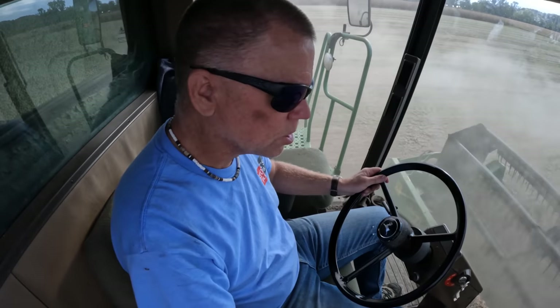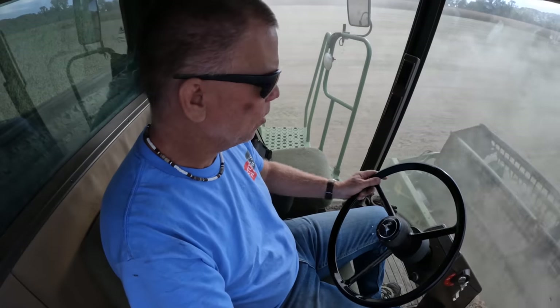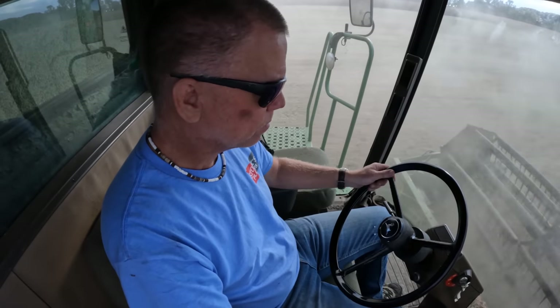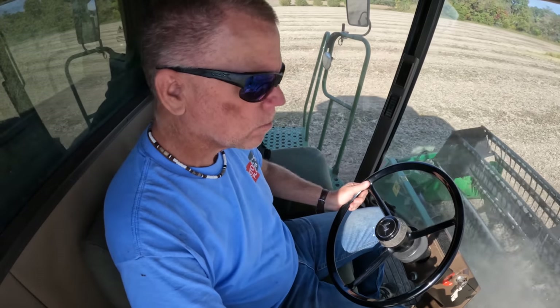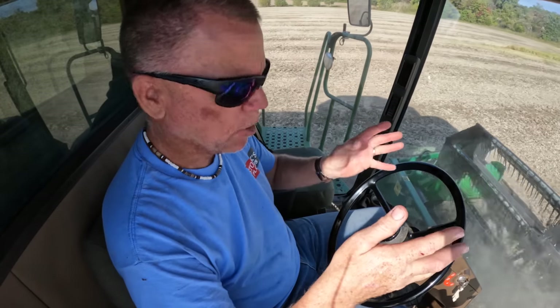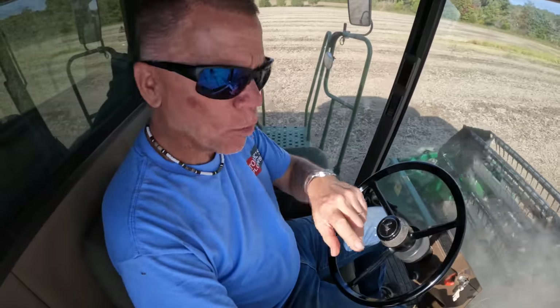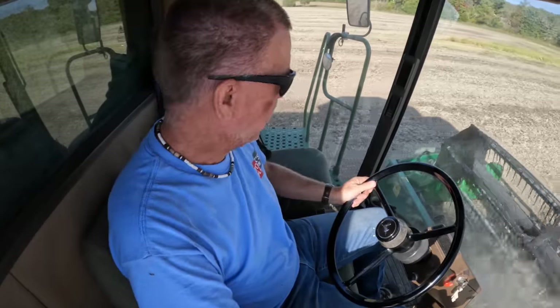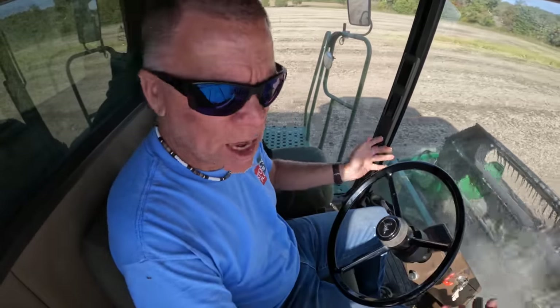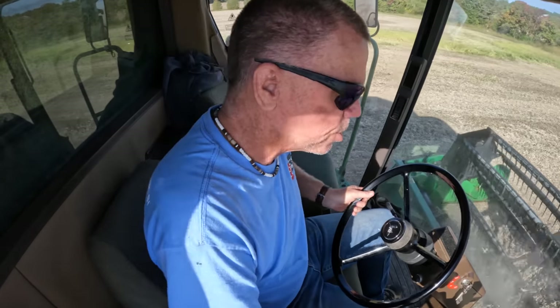These things are just so dusty, it's hard to see down on the cutter bar. I'm on the last pass in one part of this field where the sunflowers are. I've done about seven, a little over seven acres here. Rough estimate looking at my yield monitor — between 45 and 50 bushels to the acre.